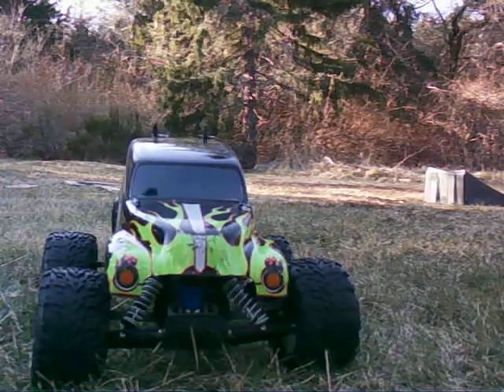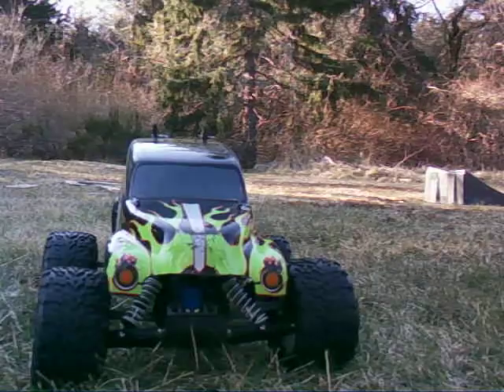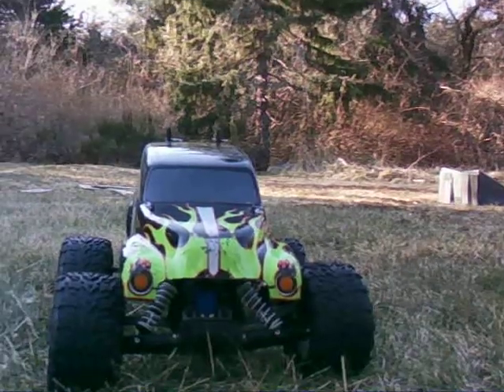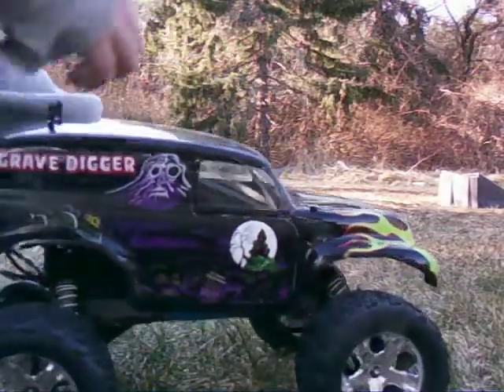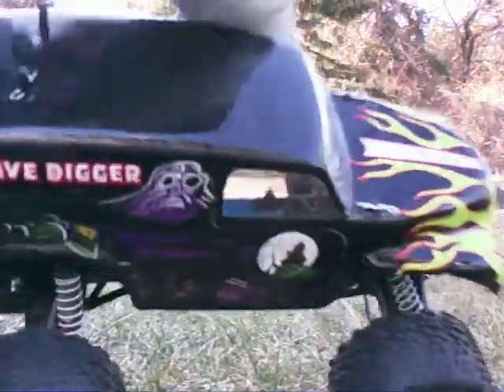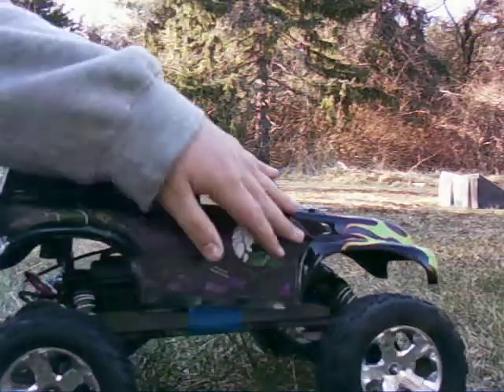This is a stock Stampede with my custom Grave Digger body from Parma. It's originally meant for the T-Max and the E-Revo 3.3. I painted it myself — the black part — with plaid decals.